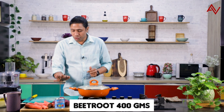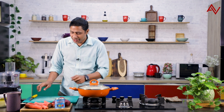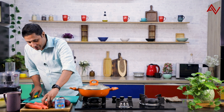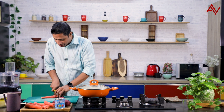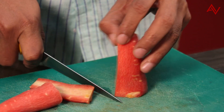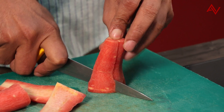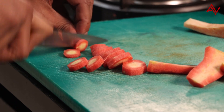So here I have about 400 grams of beetroot and 500 grams of carrot. Why 500 grams? Because I will cut the carrot and remove this hard woody part — I'll just use the red part. Once we cut the carrot like this, the beetroot to carrot ratio will be the same. And we'll cut it roughly.